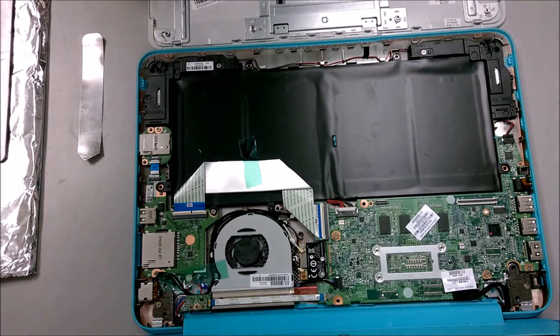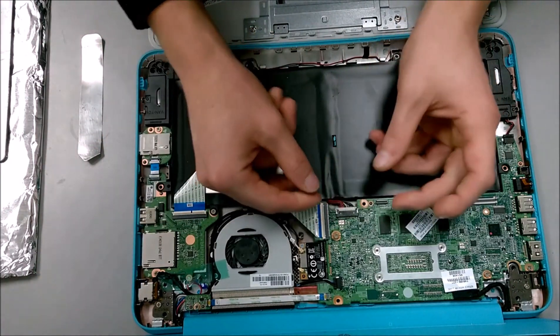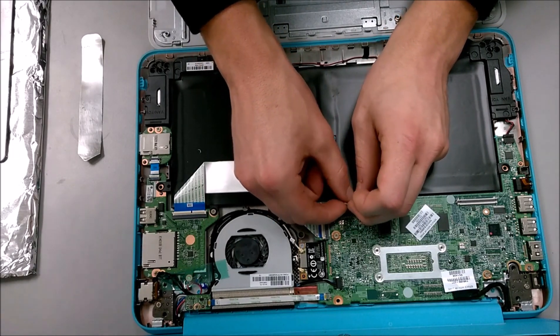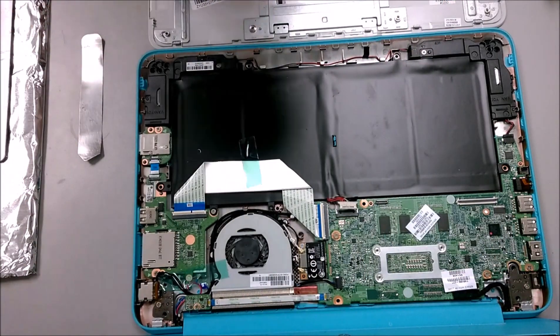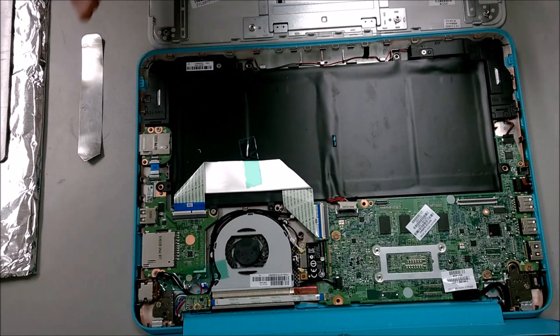Whenever you're working on the computer past what I've done, I recommend removing the battery connector. The connector is right here in the middle — grab it with both sides of your fingernails and quickly remove it. The standby light on the right side will stop blinking, so there's no power on the board whatsoever. It's completely powered off, because the Chromebook never really shuts down like a normal Windows PC. This way you ensure it's not going to short itself out.